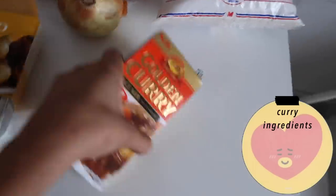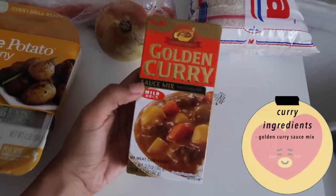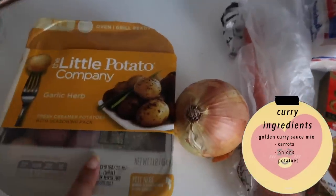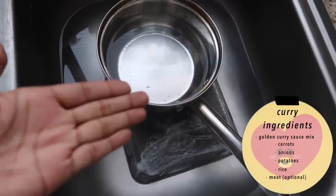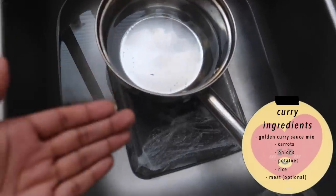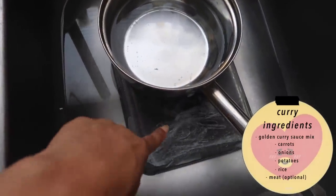I have my setup right here and I have the things we need. Most important is this golden curry sauce mix, carrots, onions, and potatoes, rice because you have to make rice for your curry, and meat — it doesn't look like it right now but I'm defrosting some beef right here. It's also currently like 4:45 so if it gets dark I'll turn on the light and then the lighting will get really yellow.